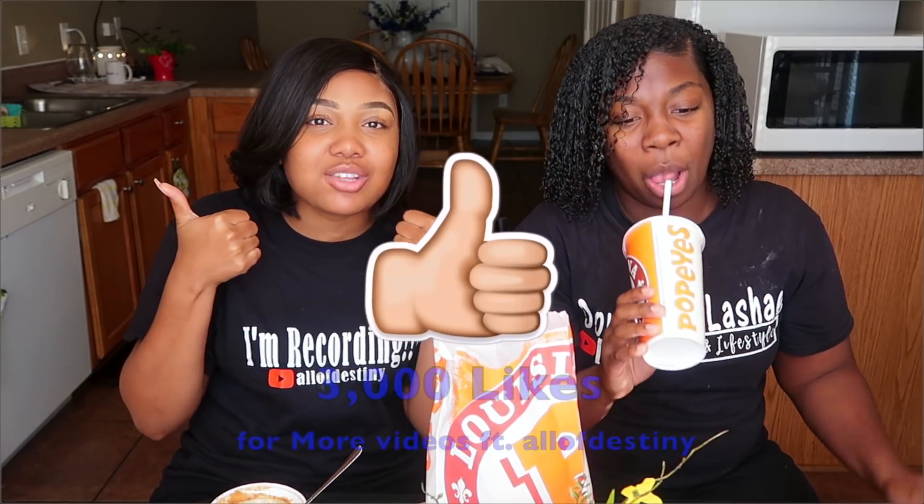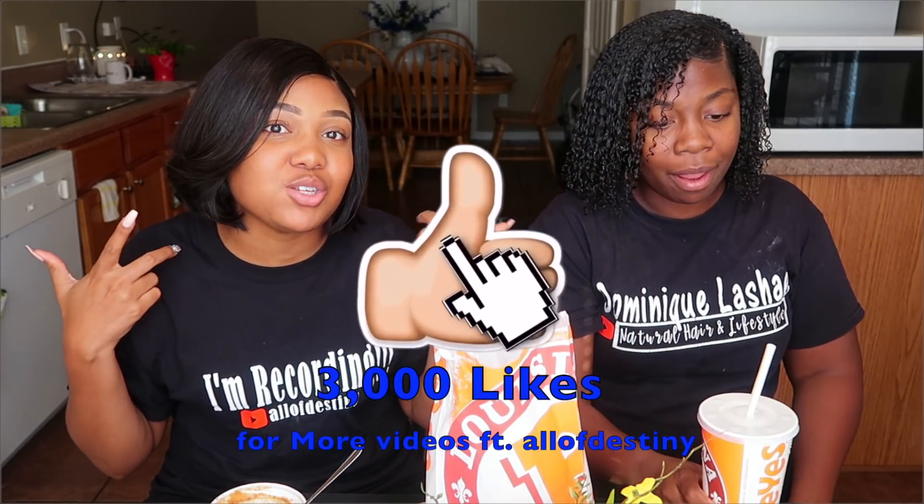If you're a slow eater like her, you're still watching this video while you eat your chicken. Be sure to give this video a thumbs up. If you want to see more videos of me and Dominique together, get this video to a thousand likes.